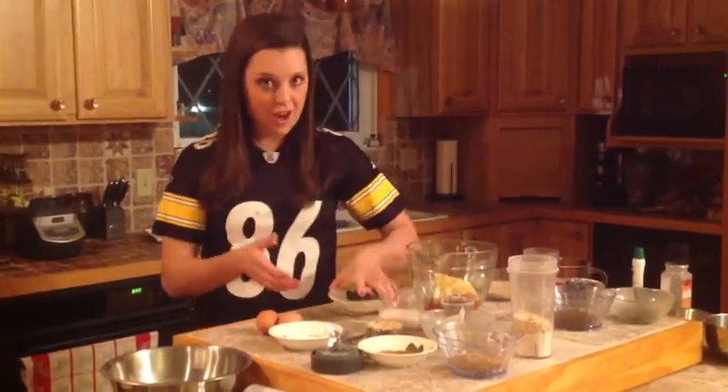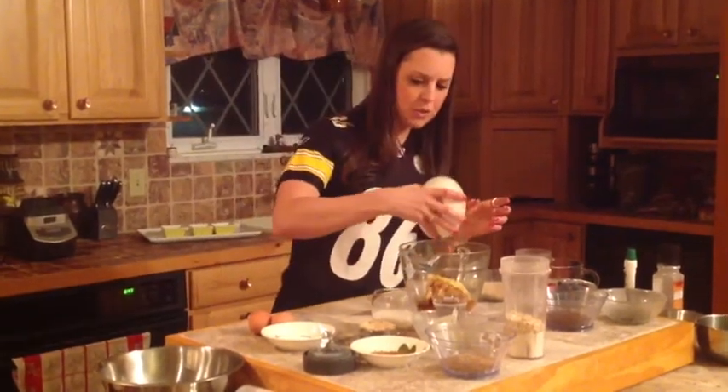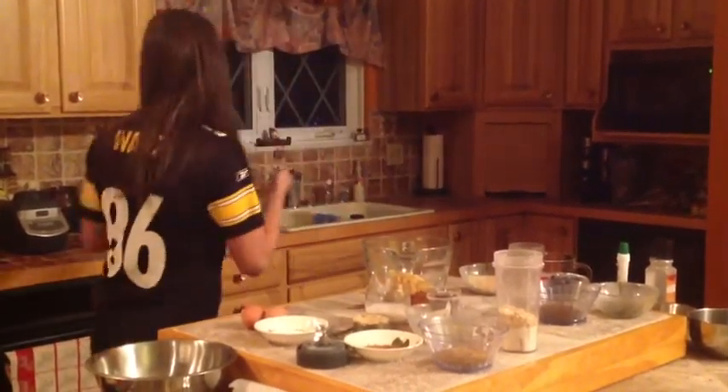Next we've got some vanilla extract — simple, but adds so much flavor. That's about two teaspoons of vanilla going in there.